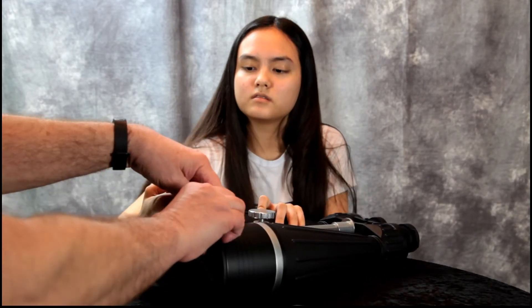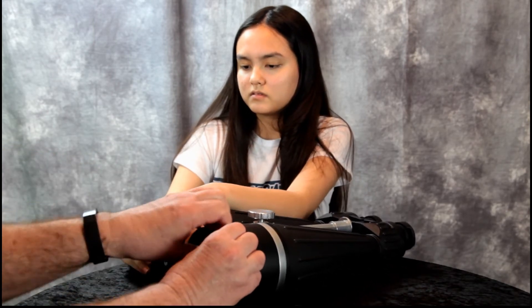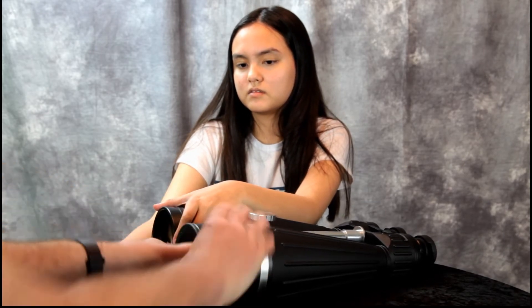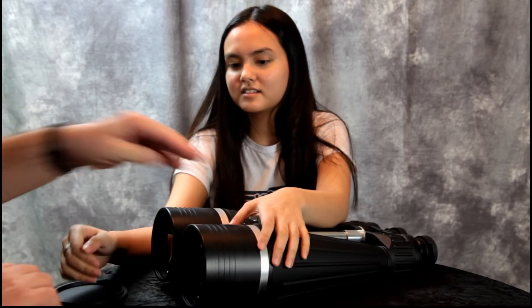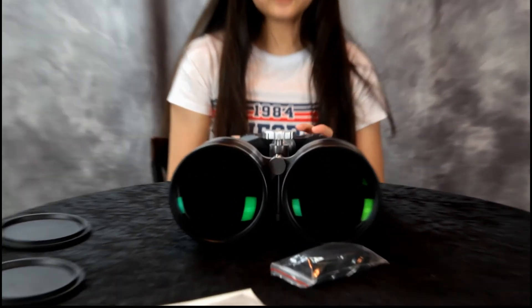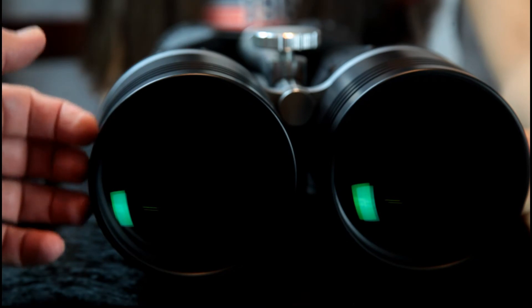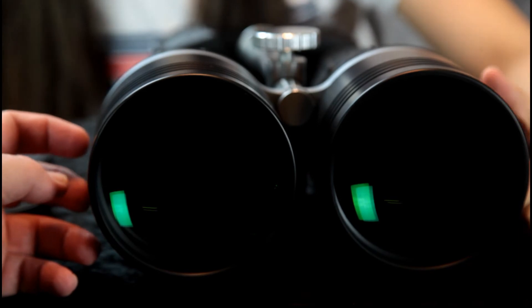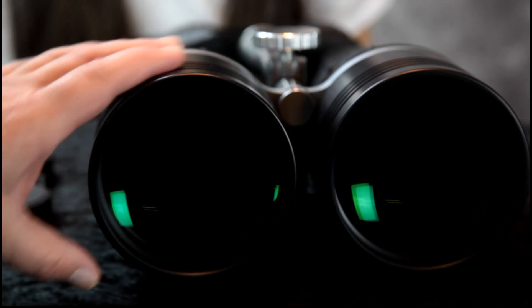Let's pop off the lens covers. They don't come off that easy — there's like a vacuum somehow. There we go. Just look at these lenses — they're huge. They're going to let in a lot of light. The magnification on this type of binoculars means you can see galaxies and nebulas.